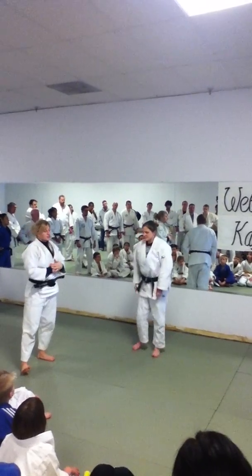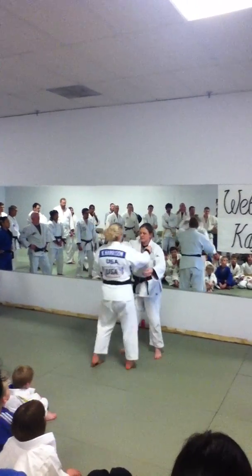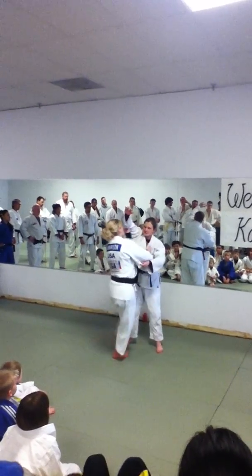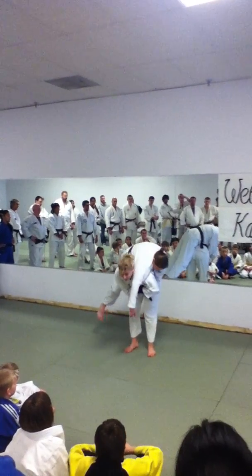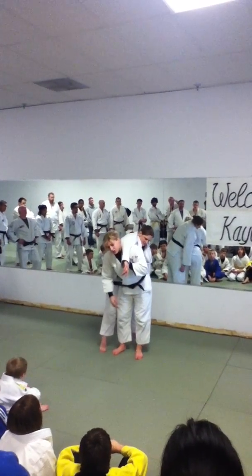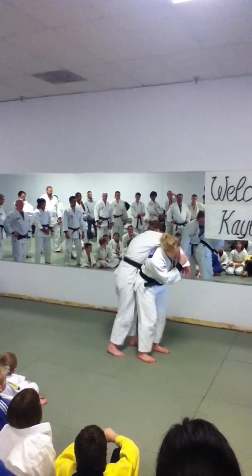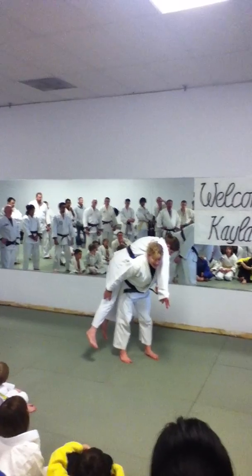The most important part of this throw, to me, is this next step. After I lift up and spin in, I have to pull this arm down hard. This is how I control her. If this is not all the way on my shoulder and it's like this, then I can't lift her. But if it's like this, I can take her wherever I want to take her.